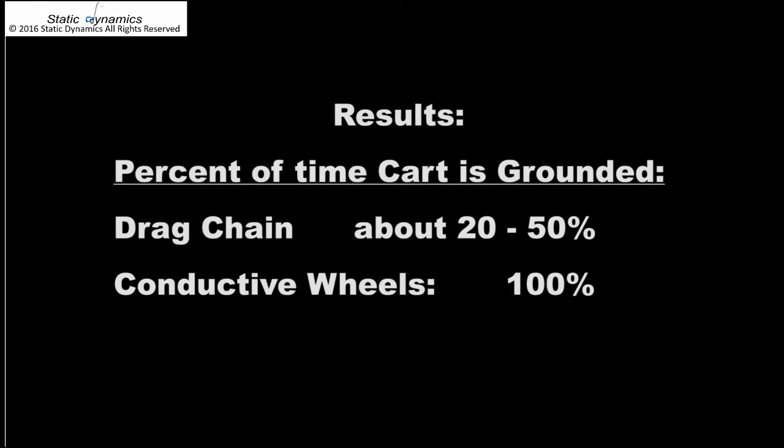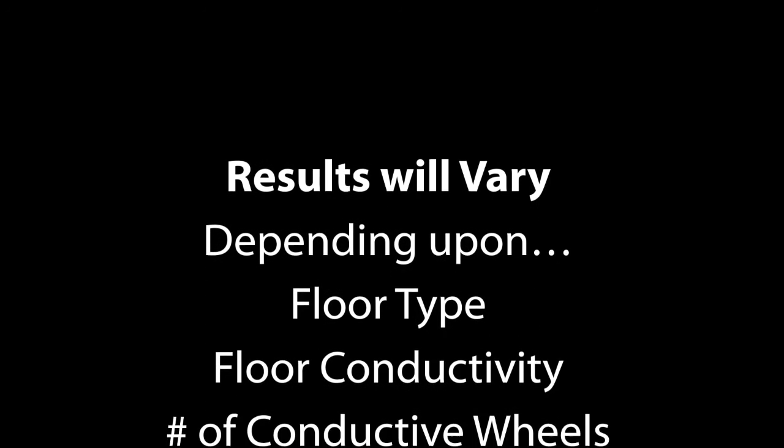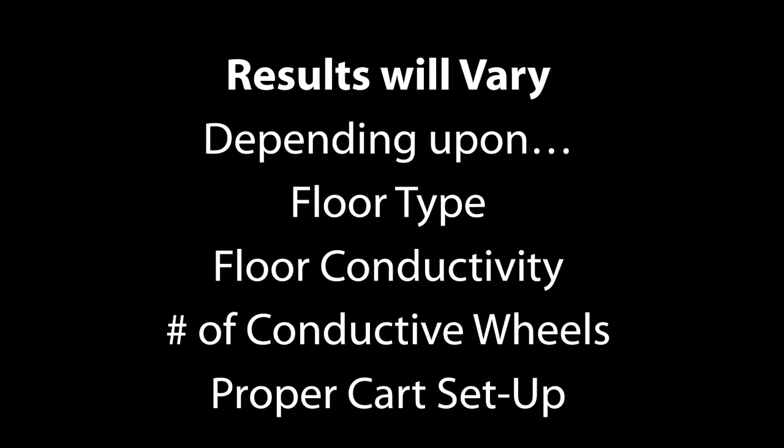Static Dynamics conductive wheels not only provide a more reliable path to ground to reduce risk from ESD damage, but they also don't leave black and brown marks on the floor like other wheels do. Of course, results will vary depending on the floor quality, type, number of conductive wheels, and proper cart setup.